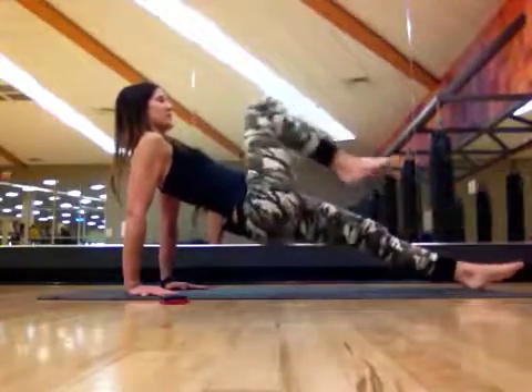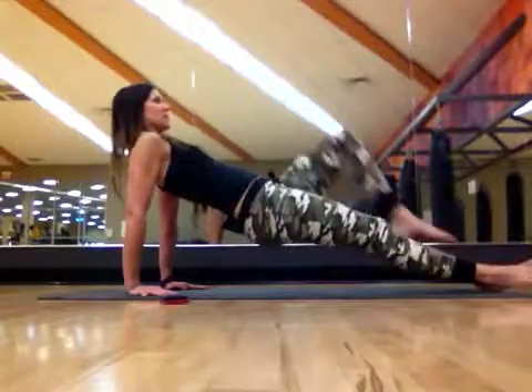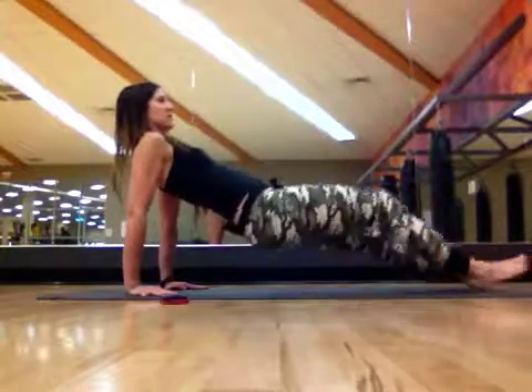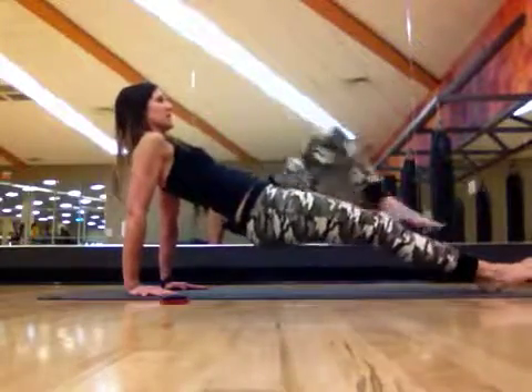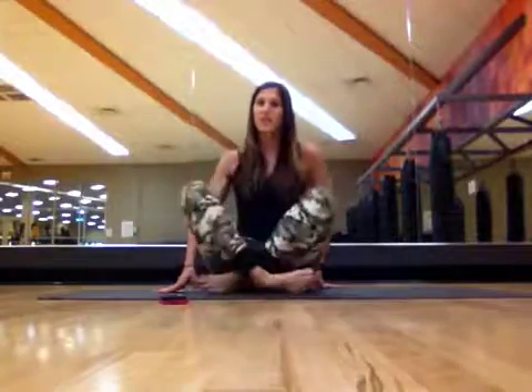Breathe through your movements — do not hold that breath. Stay strong, almost there. Three, two, one. And that is our last day of the Moving Plank Challenge. We will have a challenge next month, so make sure you check back on Facebook on my Stay Fit with Joy Facebook page to see what's going to happen for next month.